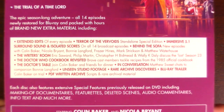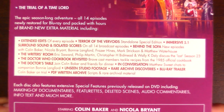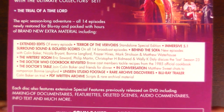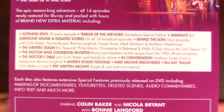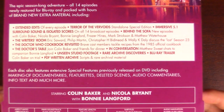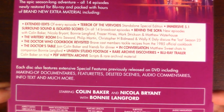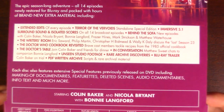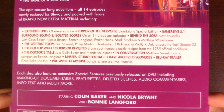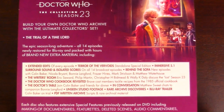We have a list of all the new features on this box set, and I'm so excited. Extended edits of every episode — that's so cool. A standalone special edition for Terror of the Vervoids. 5.1 surround sound and isolated scores on all 14 episodes. New Behind the Sofas, which I love. The Writer's Room, talking to the people who wrote this season. The Cookbook Revisited, which is going to be a really unique bonus feature. The Doctor's Table where you can join Colin Baker and friends for dinner. Matthew Sweet interviewing Bonnie Langford and Nicola Bryant. Unseen studio footage, rare archive discoveries, a Blu-ray trailer, and tons of PDF materials.